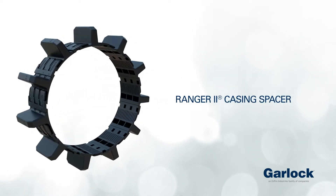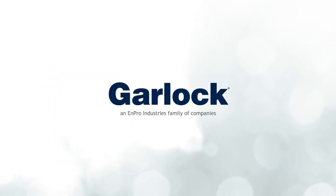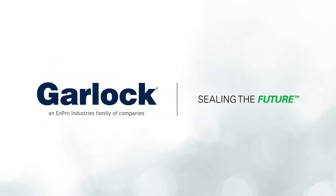Cased line installations have never been so efficient. The Ranger 2 Casing Spacer.